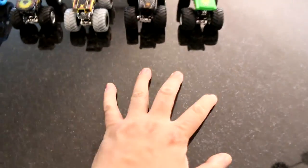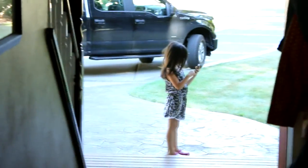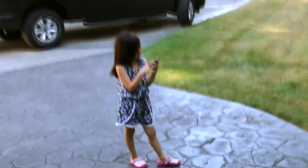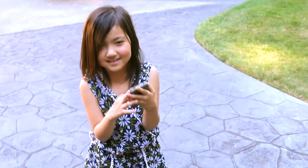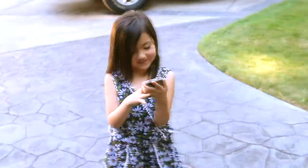Keys. Wallet. Phone. Hey Lila, are you playing Pokemon Go on my phone again? Yeah. Wait, just let me catch this Pikachu first.